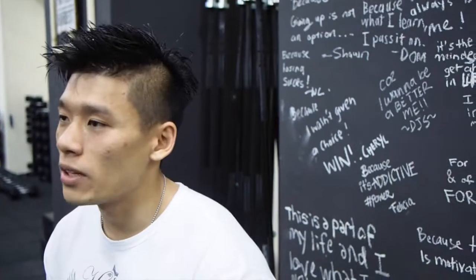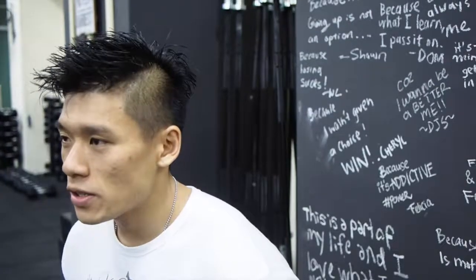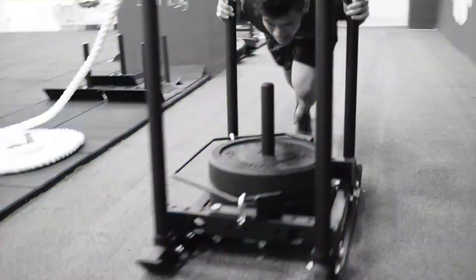If you really want to keep the weight close to you, just drive with your legs, and point your force 45 degrees downwards instead of trying to lift the load.